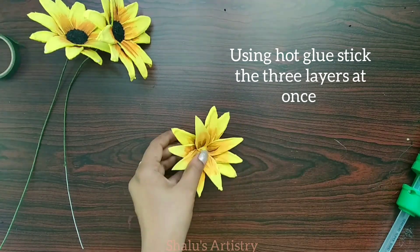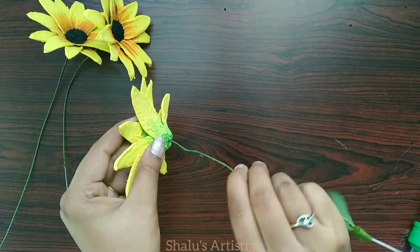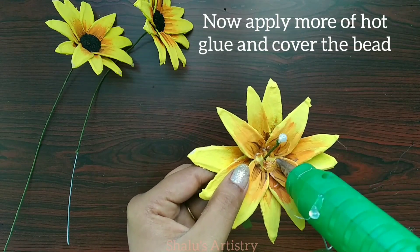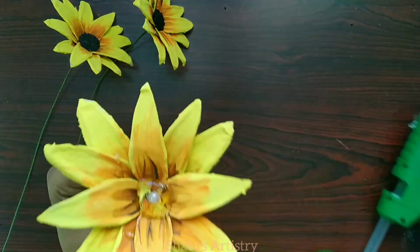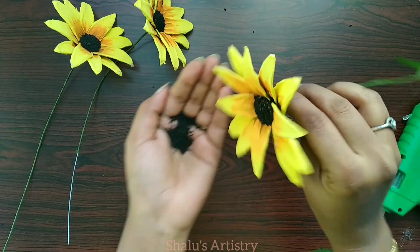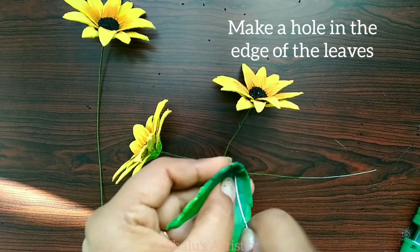Let's put the holes in the center and in the holes. Let's attach the glue gun to the cover, then close it to the ground. At the bottom, fold the glue gun and put the other edges. Let's press the holes inside the holes.